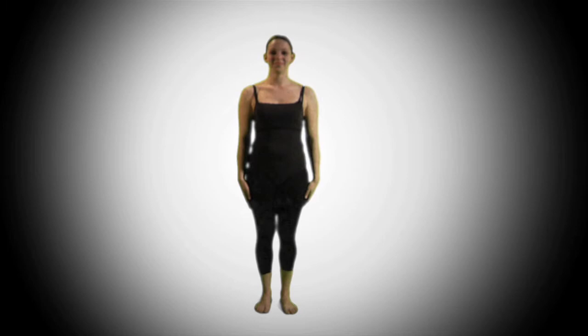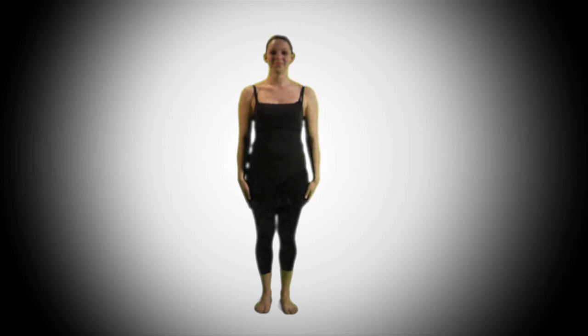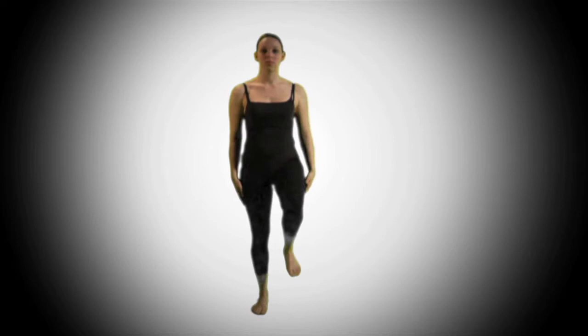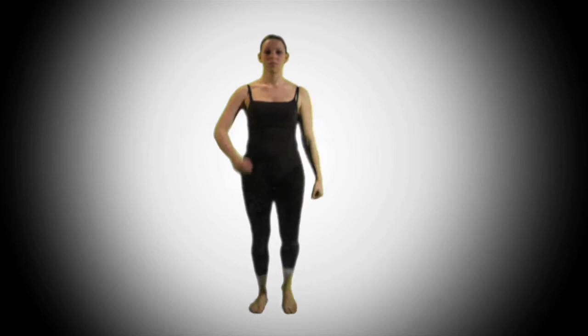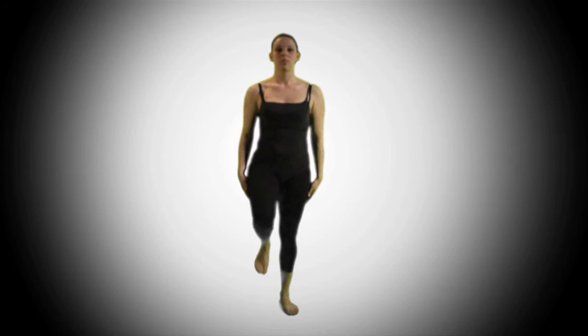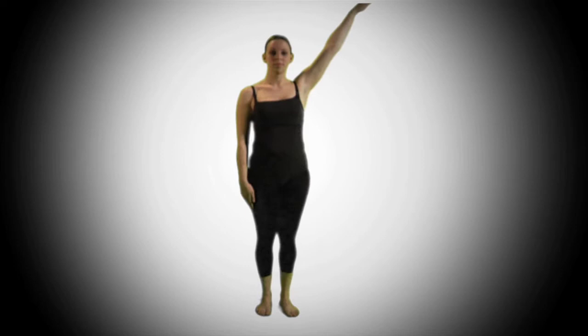All together, that movement looks like this: one, two, three, four, five, six, seven, eight. Now both counts of eight together: one, two, three, four, five, and six, seven, and eight. One, two, three, four, five, six, seven, eight. And that is movement one for the red dance.